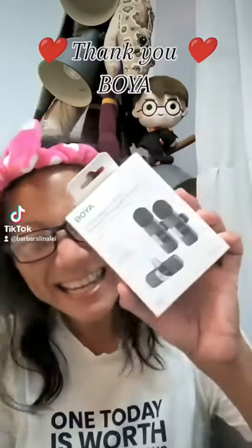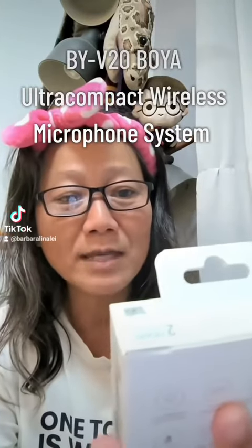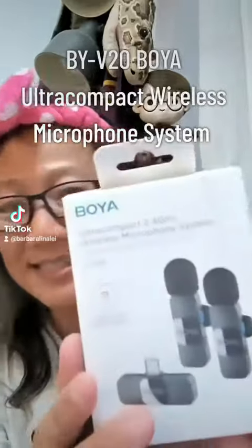Finally, it's here. Thank you, Boya. Thank you so much for sponsoring this BY-V20 Boya Ultra Compact Wireless Microphone System.